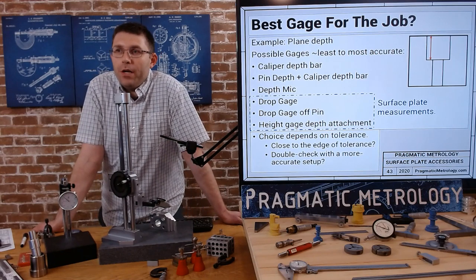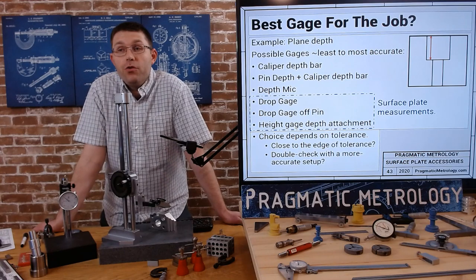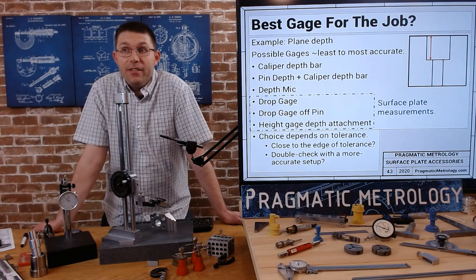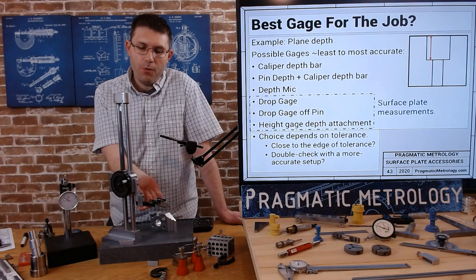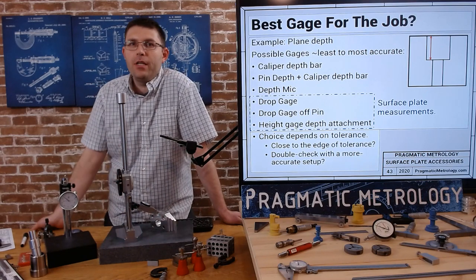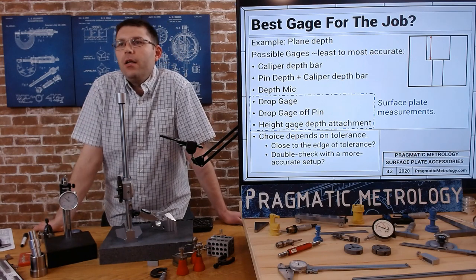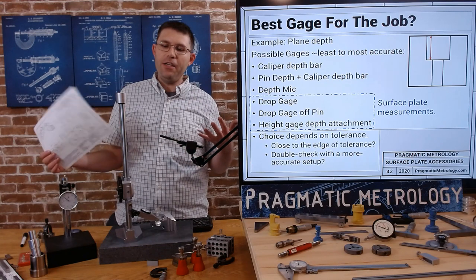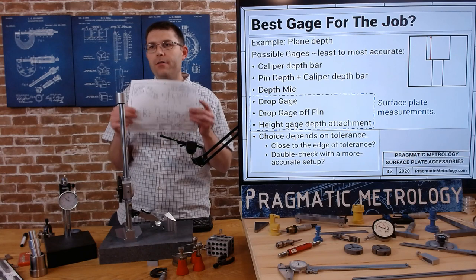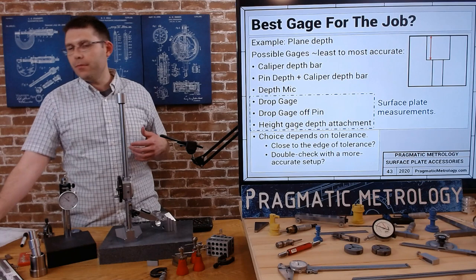As an example of a plain depth - let's see what we could do with the gauges we've talked about. We could do the caliper depth bar, least accurate. We could do a pin mic in the caliper depth bar, a little bit better. We could do a depth mic, a drop gauge, a drop gauge off of pin inside the hole, or a height gauge depth attachment - you attach it to the rod, as you go down your probe goes into the hole, you zero off the top, go down, see how far it went, and take a direct reading. How you choose always depends on tolerance. Look at your prints, look at the gauges you have, the accuracy of the gauge, what the print requires, and make your decision from there. Tighter tolerance requires more accurate gauging; looser tolerance lets you do quicker, simpler checks.